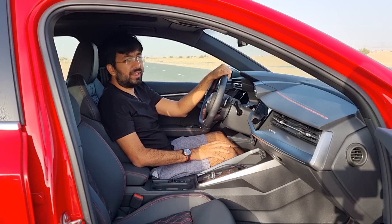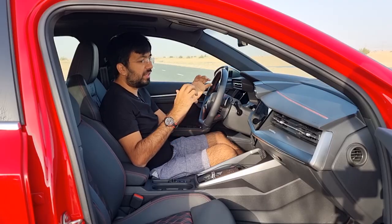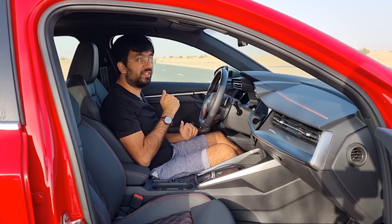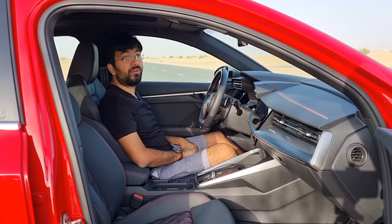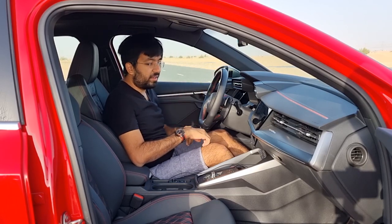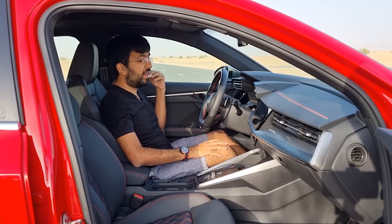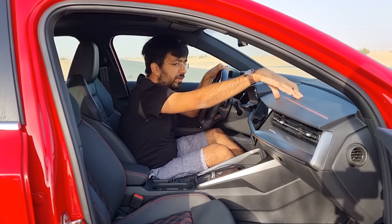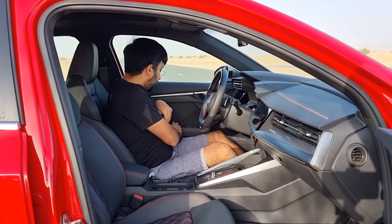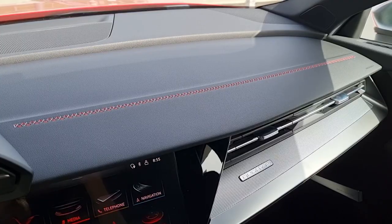Audi interiors are very familiar across the lineup — easy to understand because the interface is very similar in pretty much every car. The material quality is good: you get soft-touch squidgy plastics on the dashboard and door cards, and leather-covered armrests with red stitching. The red stitching on the dashboard starts and ends partway along rather than running the full length.